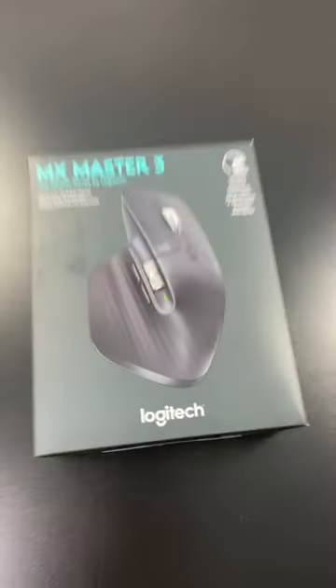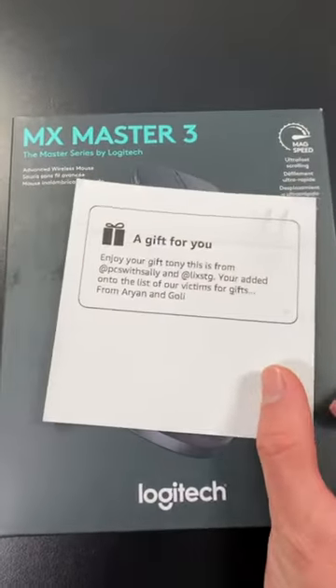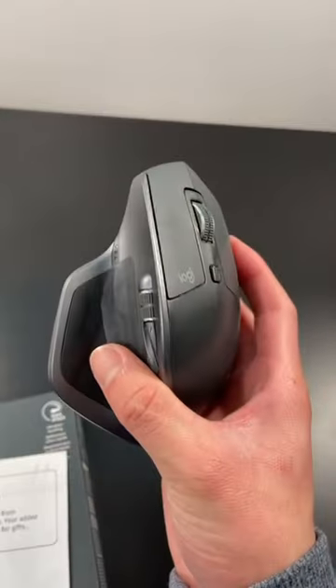I just got a new mouse, so let's unbox it! This Logitech MX Master 3 came from Aryan and Goli — thank you both so much. I've been using the MX Master 2S for about the past three years and it's a pretty good mouse, but it's time for an upgrade, so let's grab the scissors.